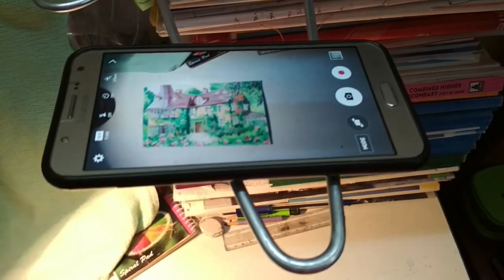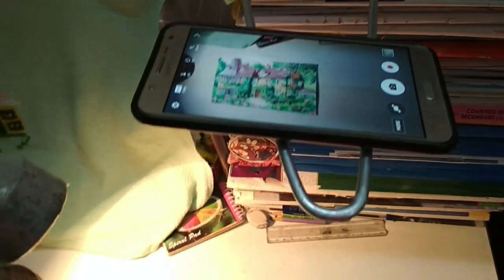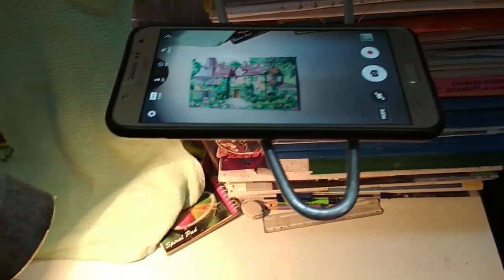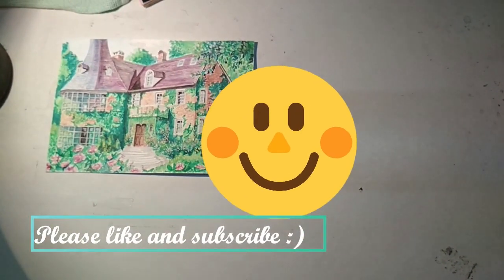It doesn't completely remove it but reduces it quite a bit. There is also a drawback that if for some reason your table shakes, then your phone hanger will also shake and your picture might be a bit hazy. So this is how I record my videos — I hope this will be helpful to you. Have a good day, bye!